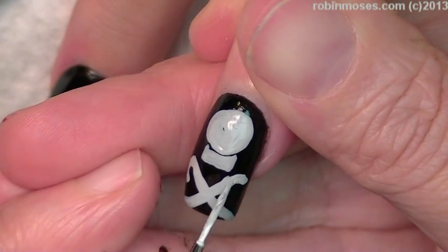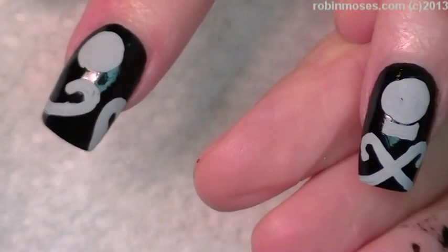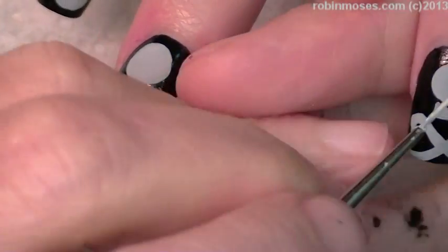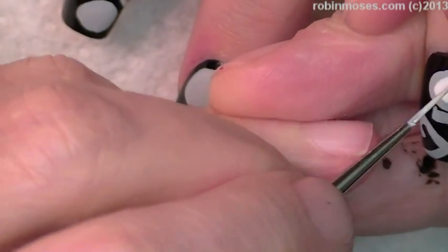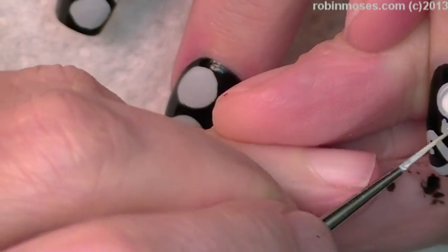So these are going to be candy canes — like the crossbones. For part two, I'm going to go in with white and go into the centers of all of these creatures, like so.